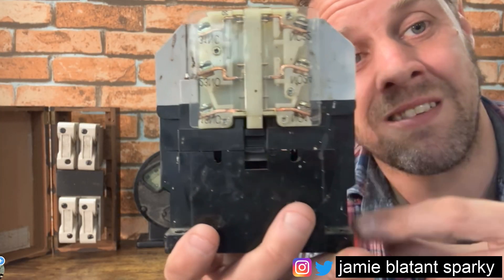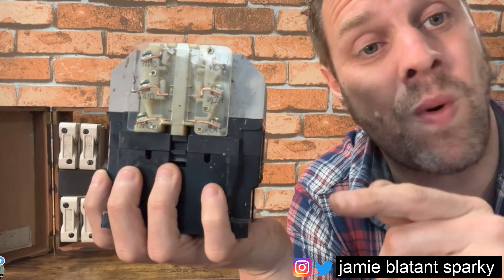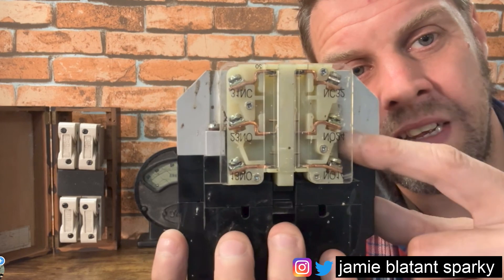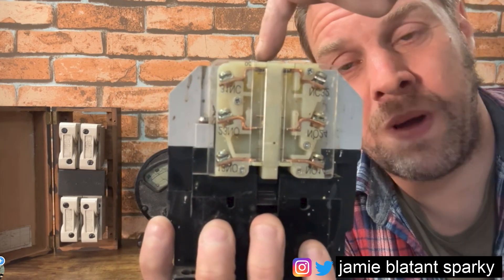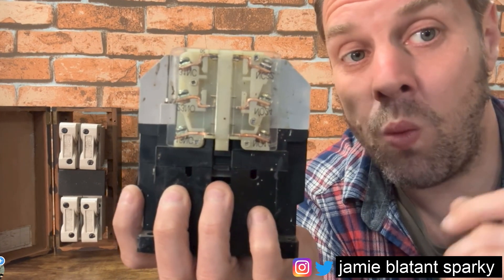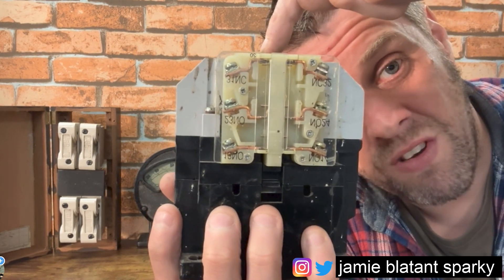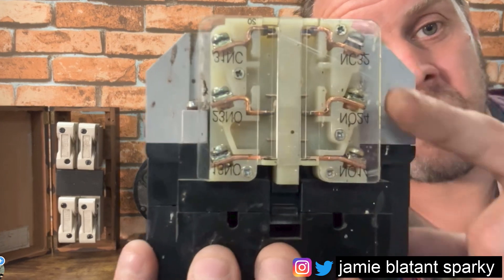They can be side mount, front mount, or top mount - there are loads of different types, but it's always called an auxiliary block. What they do is provide normally open or normally closed contacts to indicate what's going on. They can be used as part of a DOL starter - a Direct Online starter - where when you press start the motor starts, and when you press stop the motor stops, and in the meantime the contactor holds in to enable running continuously. So you put your PLC voltage into the coil, the contactor pulls in, and the motor runs. The easiest way of telling a control system or a lamp that the motor is running is to use this normally open contact to provide positive feedback.